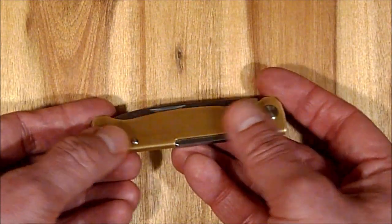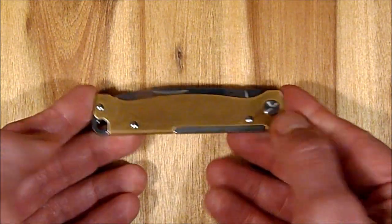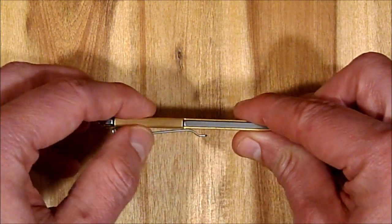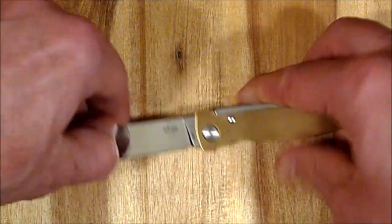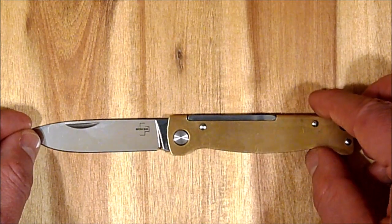Kurz zu den Spezifikationen: Das ist eine gefaltete Griffkonstruktion aus Messing. Die Grifflänge beträgt 94 mm, die Griffbreite gerade mal 4,9 mm. Mit dem Clip sind es dann etwa 10 mm. Die Klinge ist eine Droppoint-Klinge aus 12C27 Sandvik-Stahl.